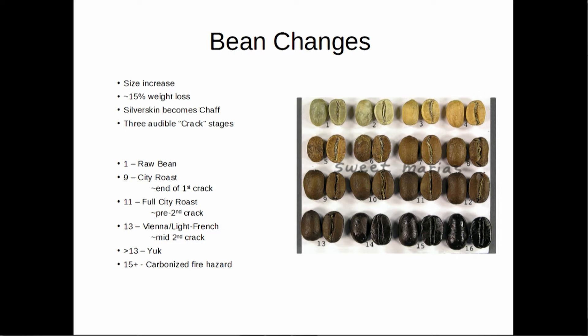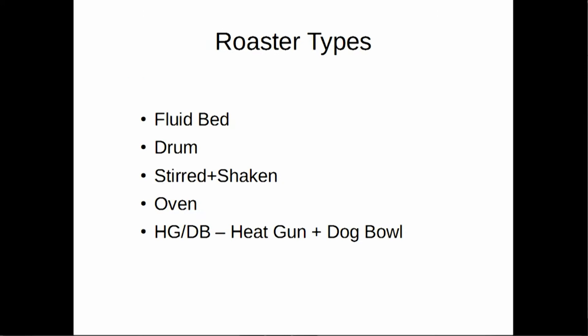The green bean is what your raw bean looks like — it's much smaller than a standard roasted bean. It's extremely dense; you cannot put it inside chocolate and chomp it like those chocolate-covered espresso beans unless you want some dental work. City roast and full city — that third row, numbers 9 through 12 — are generally the roast ranges you're shooting for. There's no set minimum temperature for these; it's all going to vary depending on what bean you pick and what style you're doing. Anything over Vienna is questionable, and at 15 or 16 those are a fire hazard waiting to happen — a little bit more heat and you're burning your bean.